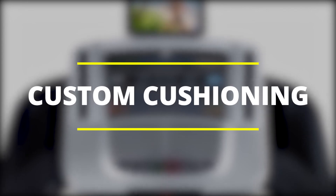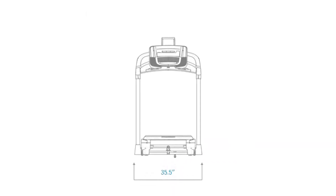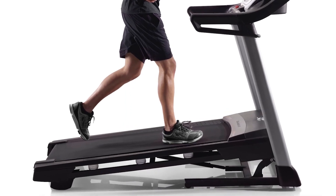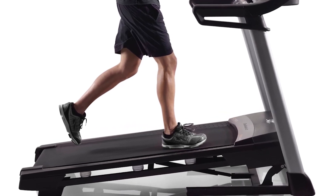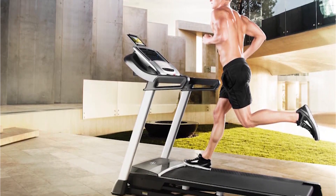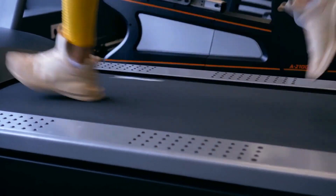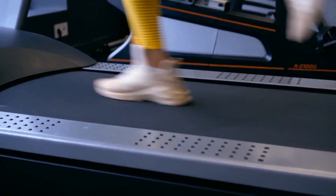Custom Cushioning. While the 20-inch by 55-inch belt may not be suitable for all heights, the Flex Select Cushioning gives you the option of deciding how soft or firm you want the deck to be. You can turn off the cushioning to mimic running on the road, or turn it on if you prefer a more comfortable run by lessening the impact of your foot strike on your joints.